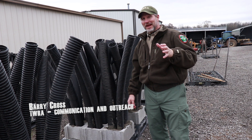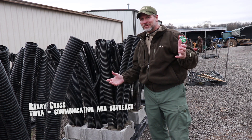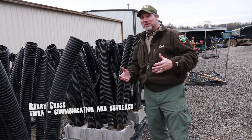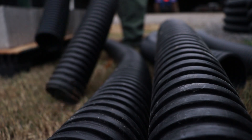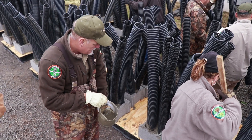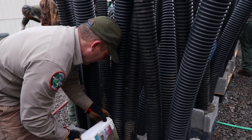We're at Percy Priest WMA and today we're talking about fishing and more importantly we're talking about habitat. We've gone into this reservoir habitat initiative and this was just one type of fish attractor that we plan to deploy through that project.